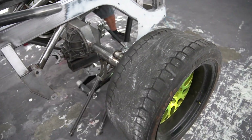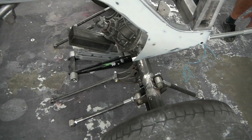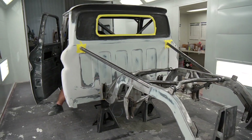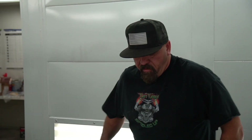The rear end is coming out of the truck. Good thing I was filming that. Look at this — full chassis and paint. We've been waiting for this day for about 14 months.